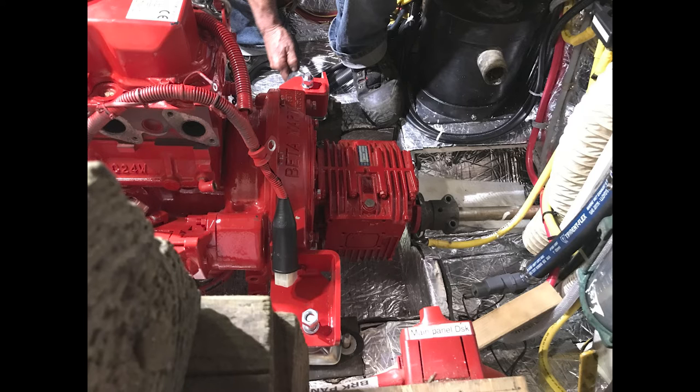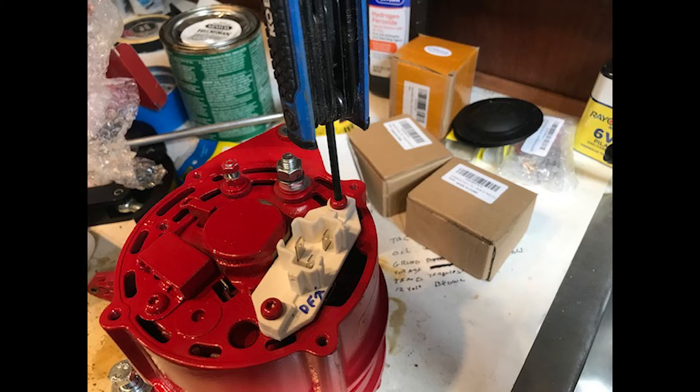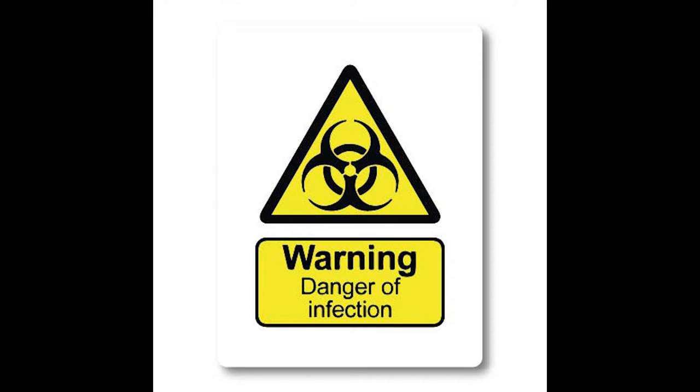We slowly started putting components back on the motor — manifolds, exhaust, and all that. I also upgraded the alternator to use an external regulator, which involved removing and replacing the brushes on the alternator supplied by Beta. Then lo and behold, COVID hit and we were completely shut down — couldn't get any work done for six or eight months.